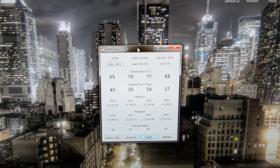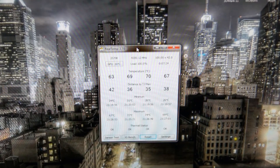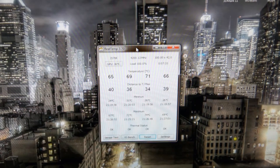For the second method, after about five minutes we reached 67, 72, and 74 on the cores and 69 on the last core. So there we go — let's try the third and final method.